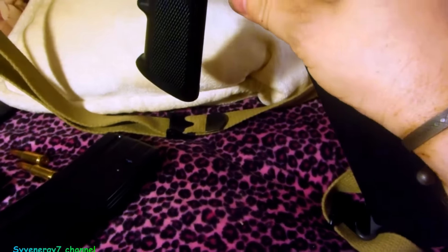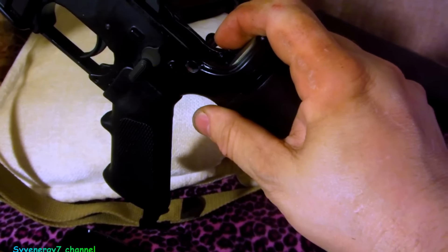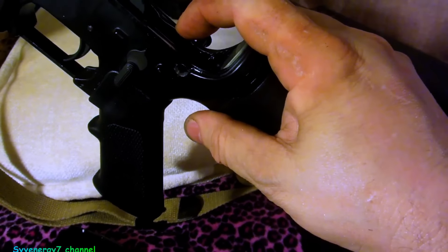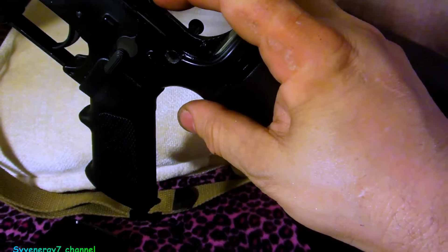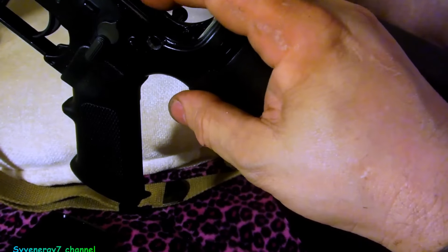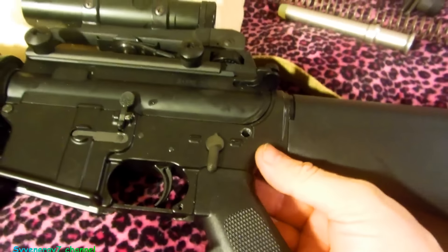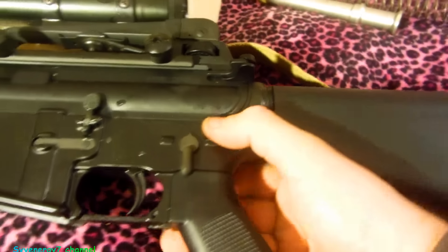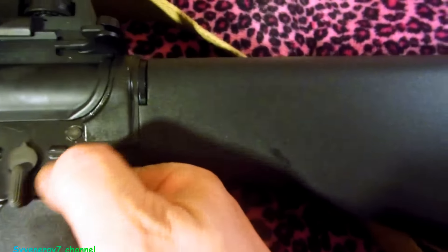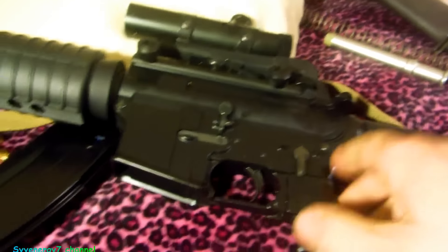The takedown pins - I found out that before I painted this, I was able to put the lower on any of the uppers with no problem; they fit. But after I painted it with the two-part epoxy, that little thickness of paint was giving me some problems where I couldn't close it. So I took some sandpaper right here and just wore it down off the top, and now I can get the pin closed by hand and push it out by hand most of the way.